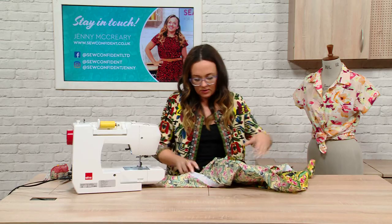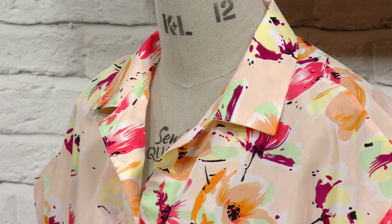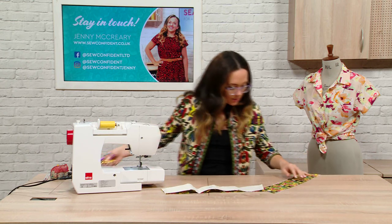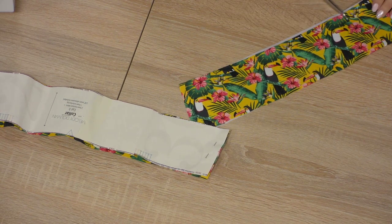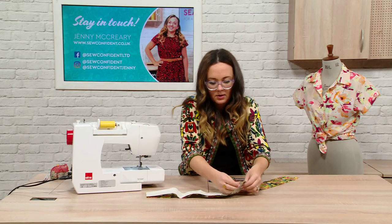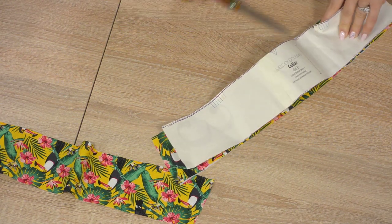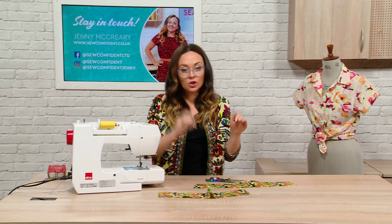You've got two collar pieces and there are notches on your collar as well, so mark in all your notches. I have marked my notches but then I put my interfacing on, so let me just find them again. The interfaced collar piece is your under collar — it's the bit that goes underneath. If you have a fabric that's quite sheer, then you might want to do it the other way around.